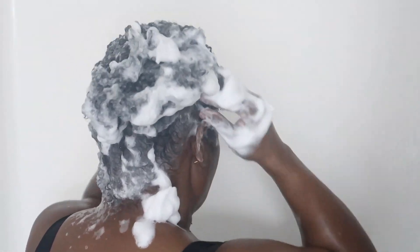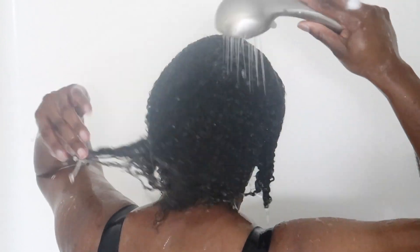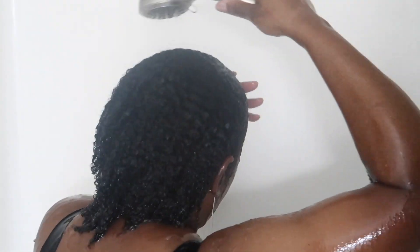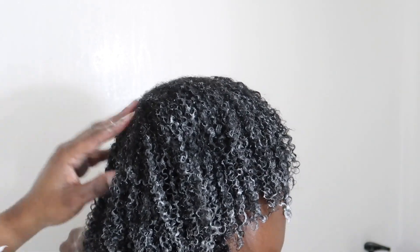I do apologize y'all, it got a little cloudy right here — I'm not sure why, maybe the camera was too close. The water was not the coldest. We went ahead and shampooed that out and then I went in with the conditioner, that Shea Moisture conditioner.